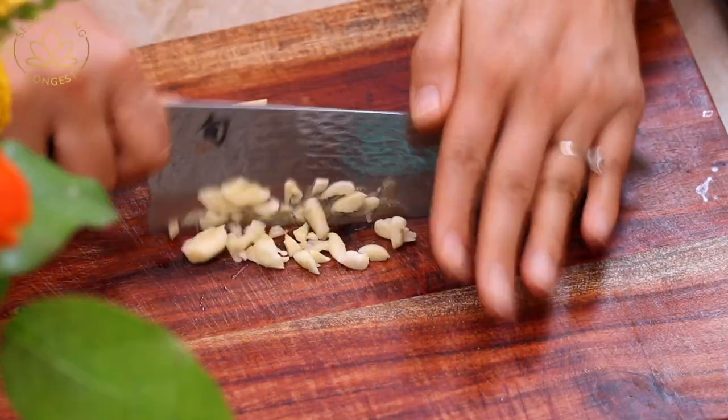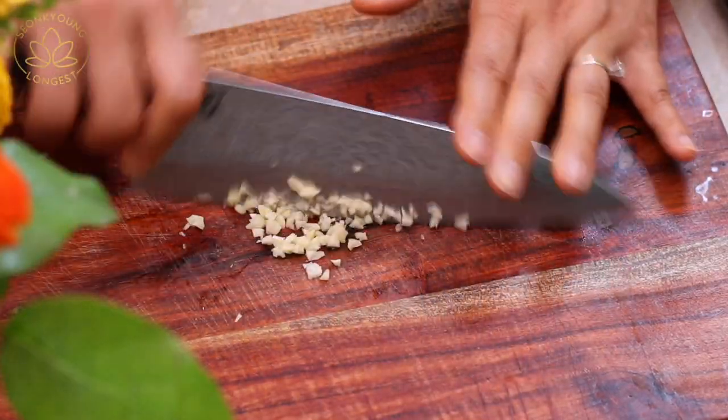Go ahead and open the lid and let it cool about five minutes because right now it's too hot to handle. Meanwhile, the eggplant is cooling down, we are going to chop two cloves of garlic and two green onions.